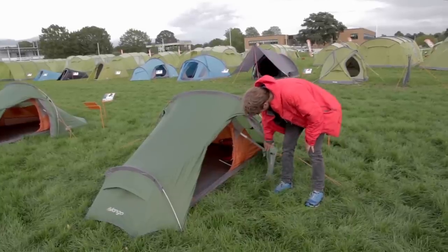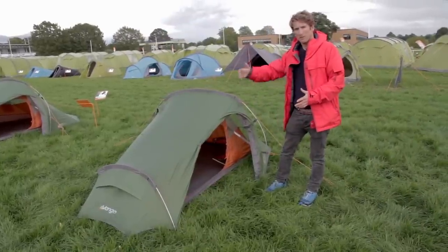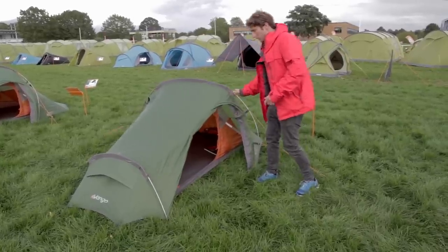It still has all the tension band system running through it, so in terms of structural stability — as it is a tunnel-style tent and can be affected by the wind — it does have the Van Gogh painted technology, so it keeps it nice and stable. You can see there it barely moves when I'm touching it.